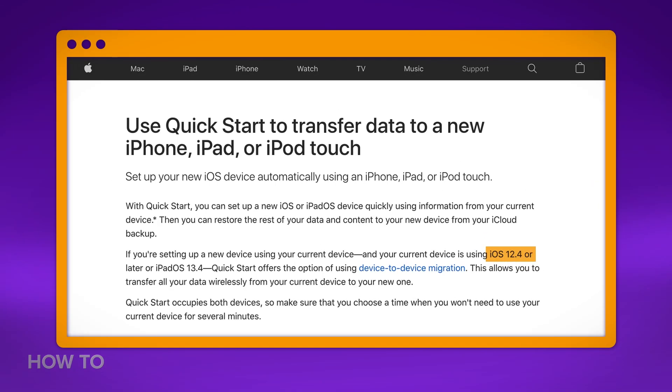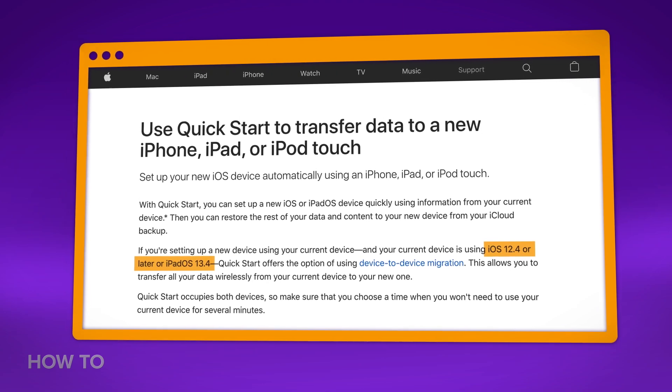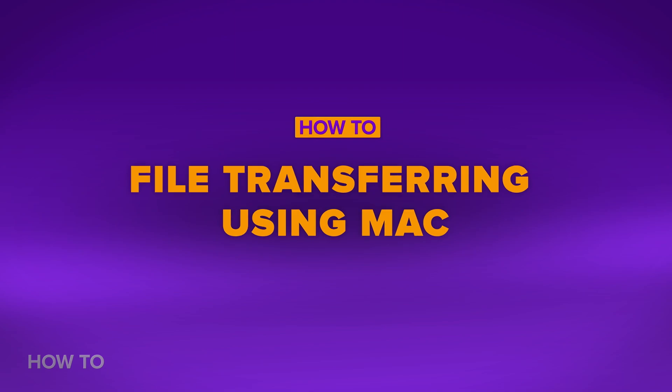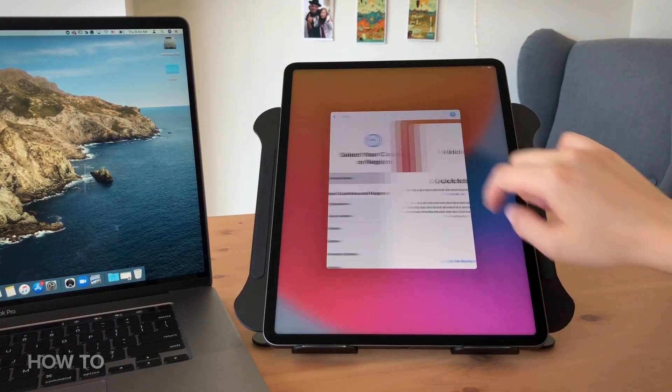If you are using iOS 12.4 or later, or iPadOS 13.4 or later, you can do a device-to-device migration called Quickstart. This allows you to transfer all your data wirelessly from your old iPad Pro to the new iPad Pro. If you have an older version of iPad, you can transfer files using your Mac.